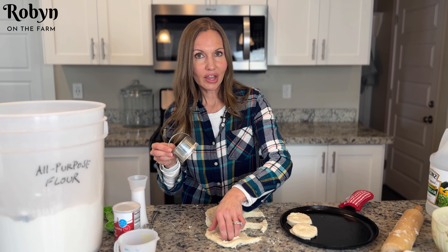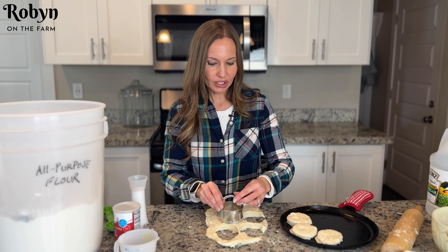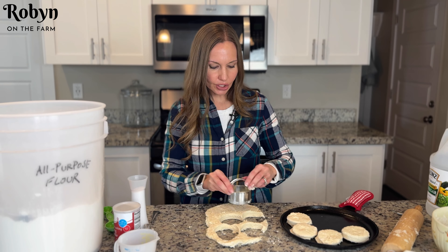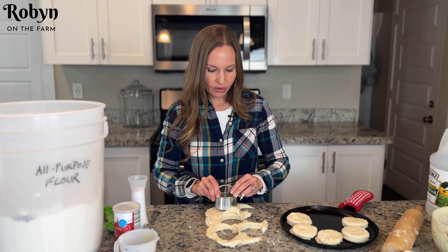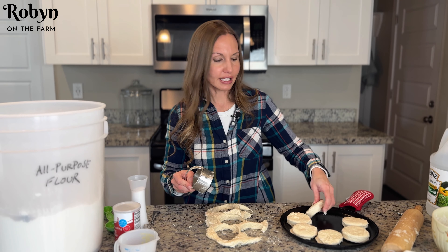I can tell that because I'm filming, this is taking me way longer than normal, so my dough feels a little bit warmer than normal. So hopefully it'll all turn out just fine. Normally you want to work kind of quick so that your butter stays nice and cold — you'll get the best rise if you do that.